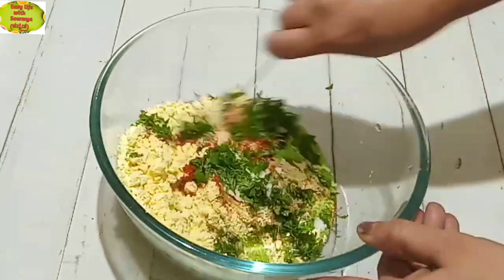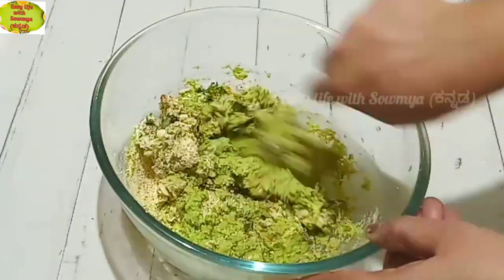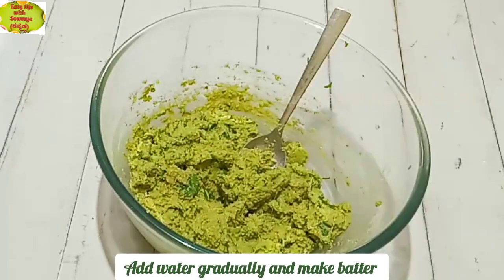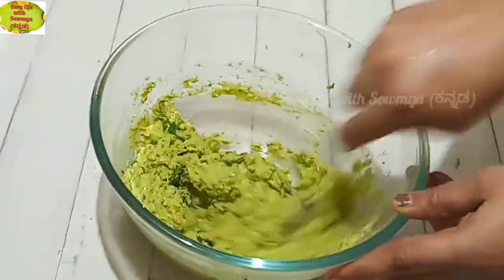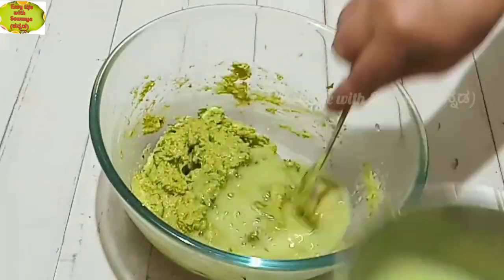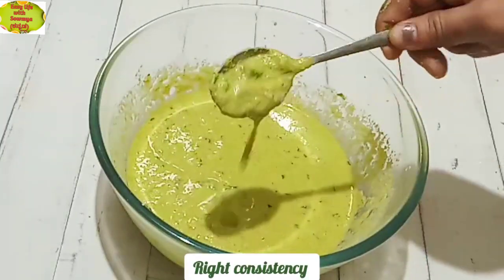Mix it well. Let's set this aside until we fry. We're ready to cook in a bit and will be making the right consistency here.